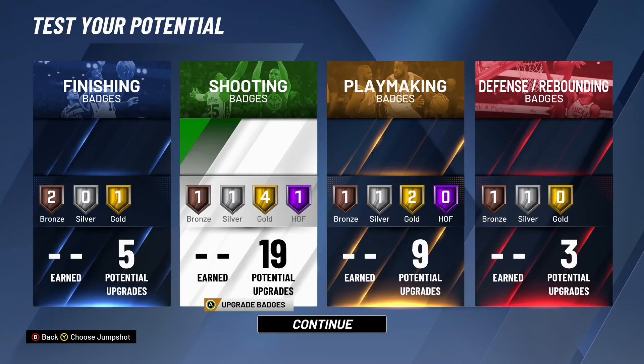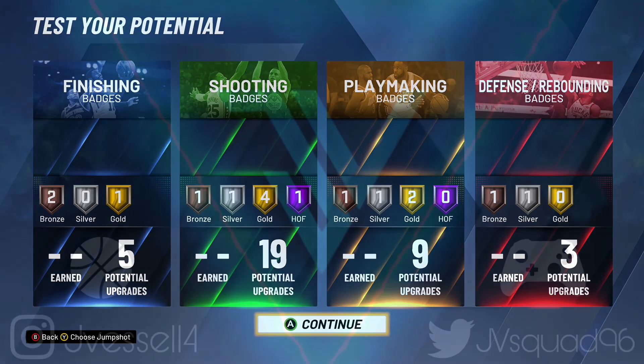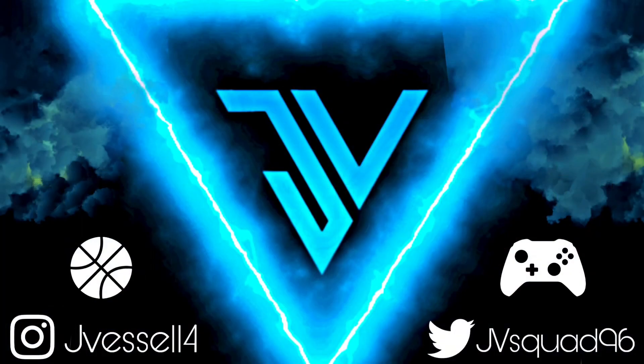Comment down below what builds you'd like to see me make. There's my Chris London build in NBA 2K20 — hope you all enjoyed the video. If you did, leave a thumbs up and make sure to subscribe to the channel if you're brand new. Until next time, peace.